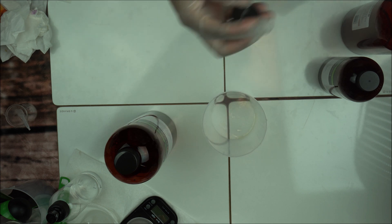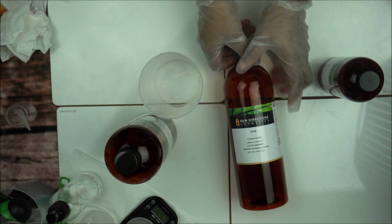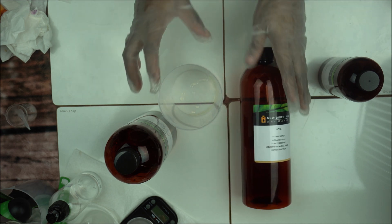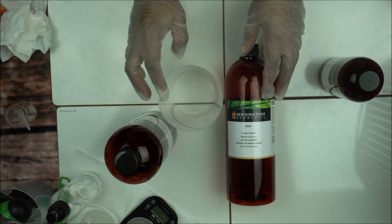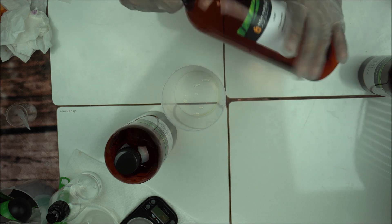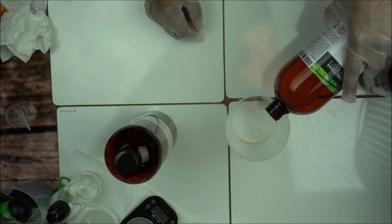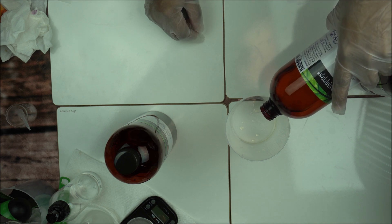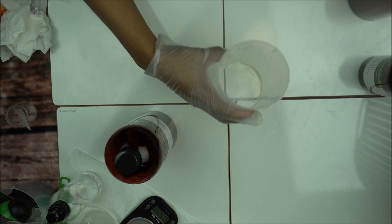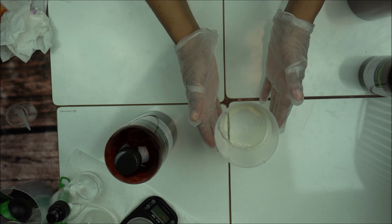Another hydrosol you can use is rose hydrosol. Rose is amazing for sensitive skin — if you're formulating any product for sensitive skin or you just want a lovely floral smell, give rose hydrosol a try. Rose hydrosol has been used over the years to make toner. It's a very clear hydrosol.